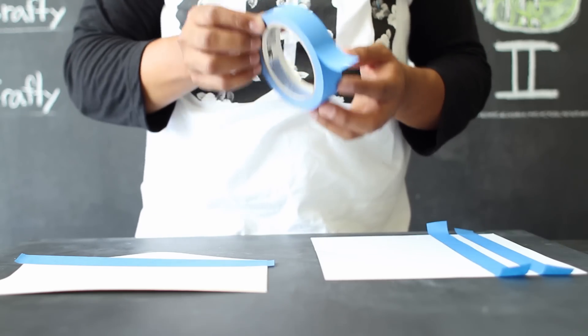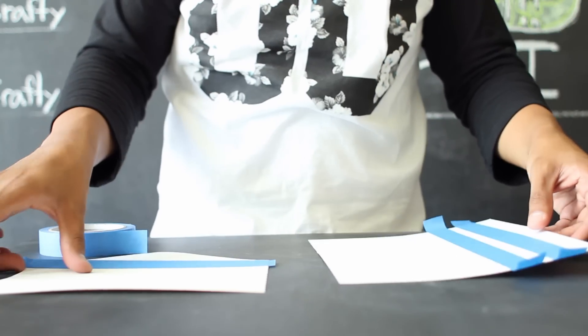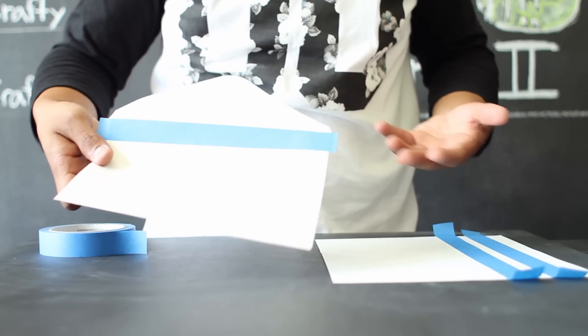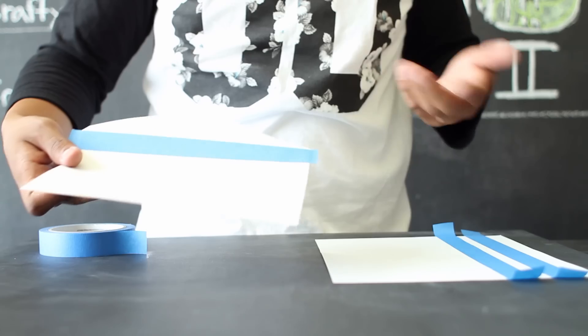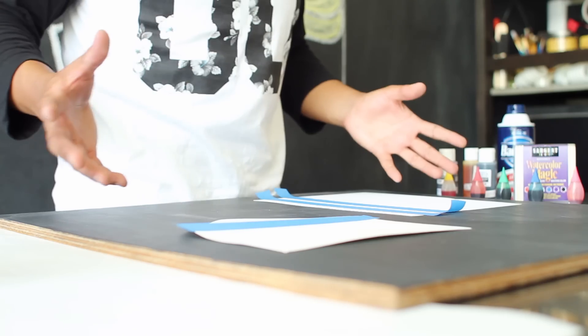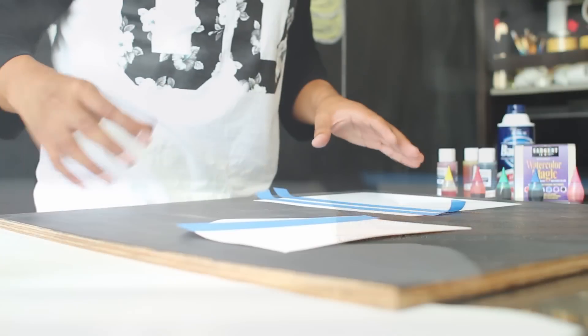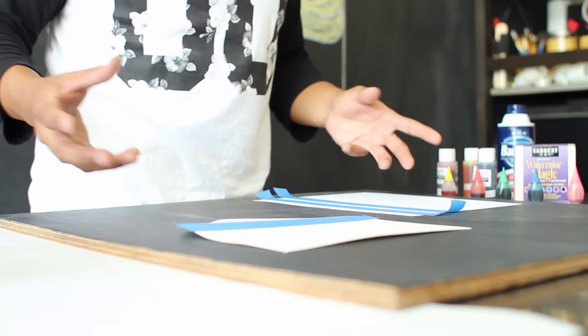To start off this project, you want to use your blue tape to block off any parts of your cardstock or envelope that you want to prevent from touching the shaving cream. You can do this or leave it blank depending on the design you're going for. Before you start working with your shaving cream, you want to set up a drying area on the side of your workspace — I set up some butcher paper so that I'd have an area for the shaving cream to dry off.